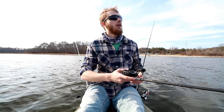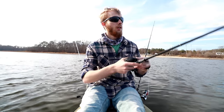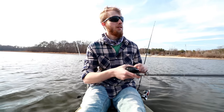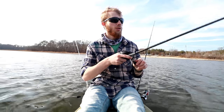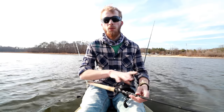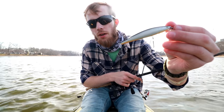The next technique with the lipless crankbait is the yo-yo technique. Cast it out, let it fall, then bring it up, reel in the slack, let it fall again — that's the technique. I've caught most of my big fish in cold weather on lipless cranks this way, because the lure falls like a dying baitfish. Cold water fish don't want to move too much — they want a big, easy meal, and that's what they're going after.